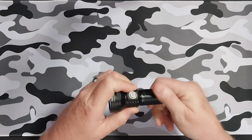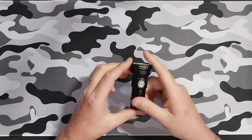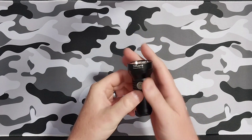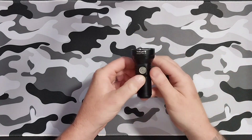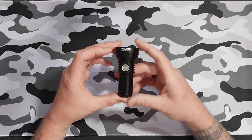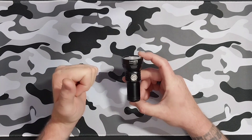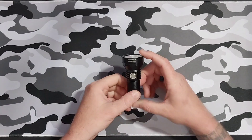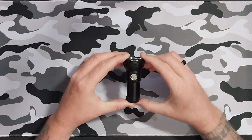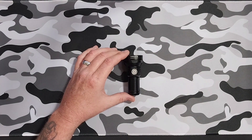It comes apart in two pieces of course. This one is super cool — it's nice and little. The thing I like about Thrunite is their UI, or their user interface, is super simple. Not a whole bunch of clicks this, clicks that, holds this, holds that. It's just nice and simple. So why don't we jump right in and take a look at some of the specs.